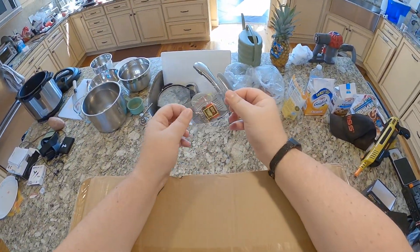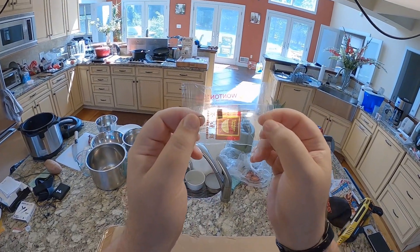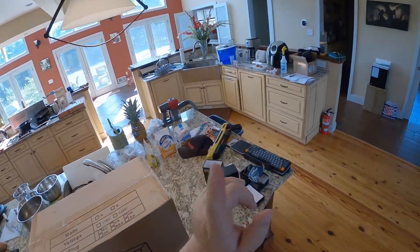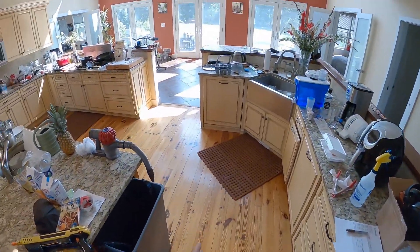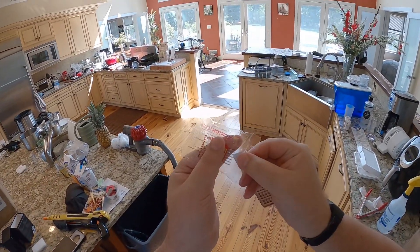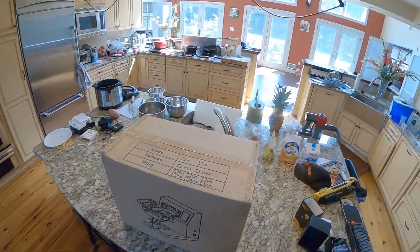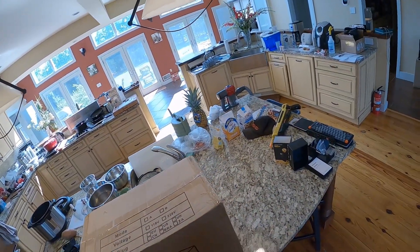You ever get a fortune cookie that isn't a fortune cookie? This is a sealed empty fortune cookie bag. I think someone once got a fortune cookie that had a blank fortune inside — or no fortune at all — and that's like bad luck. What does it mean when you get a sealed bag with no cookie inside? Is that extremely profound good luck?